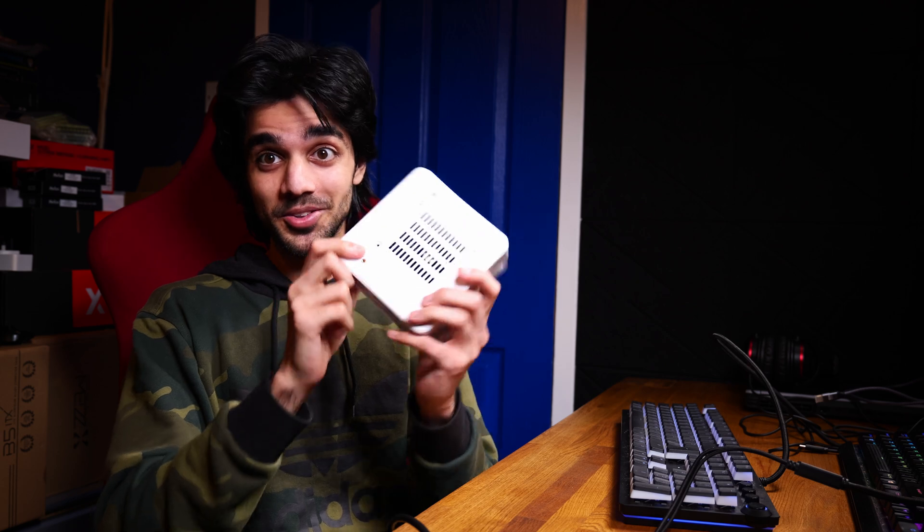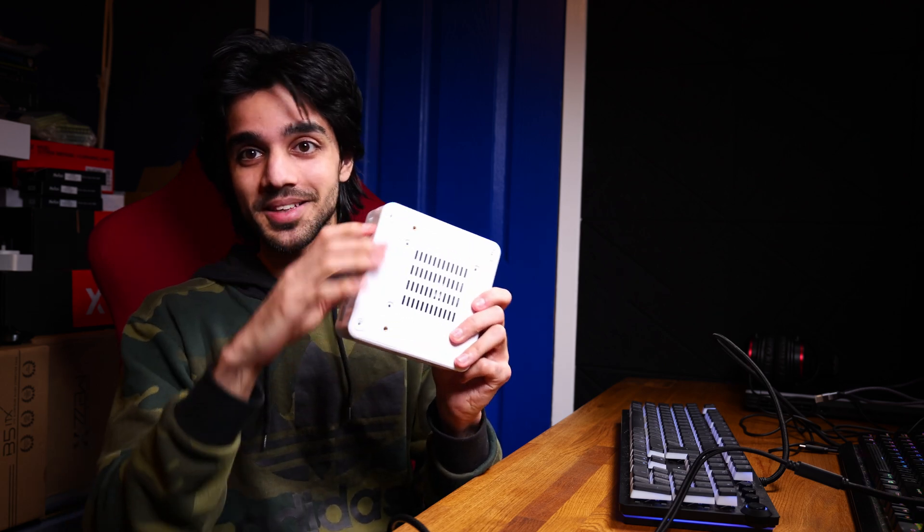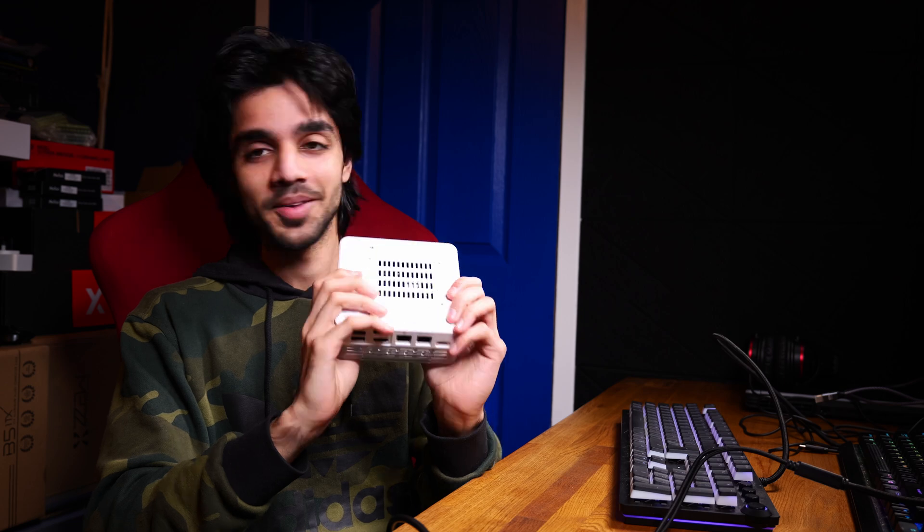If you are a bit of a gamer looking for a mini PC, I will be doing a separate review of this so make sure you subscribe. It does have an engineering sample CPU and I picked it up at a great price on AliExpress.